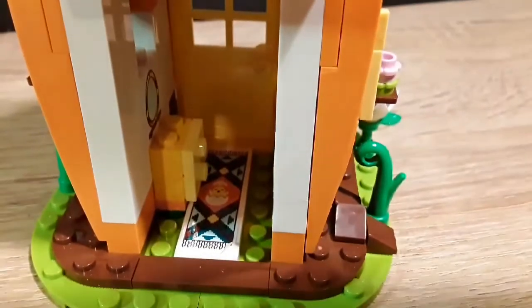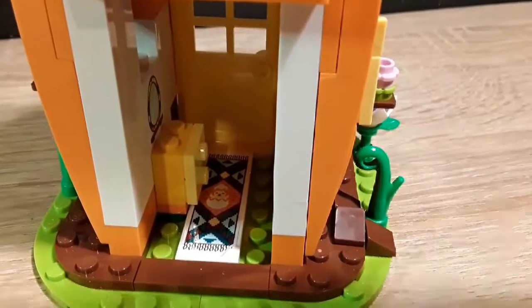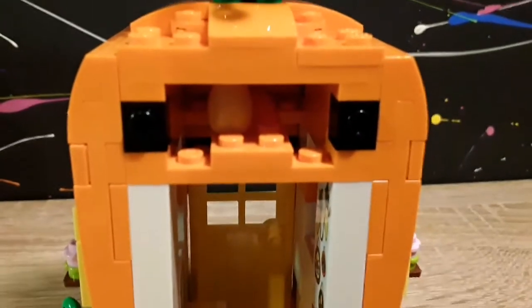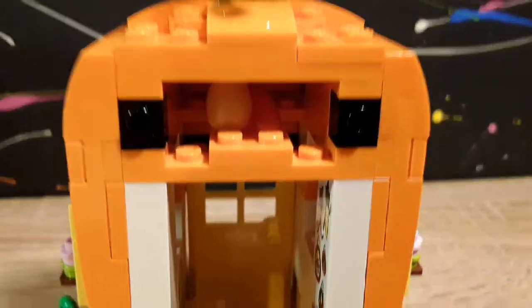Down here we have a rug with a chicken hatching. In here I believe this is one of the main parts — there's a little egg in there, you guys can see that.